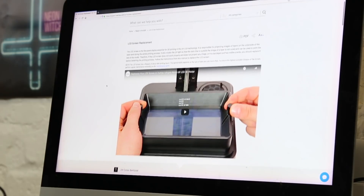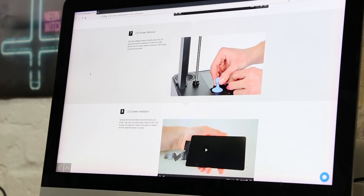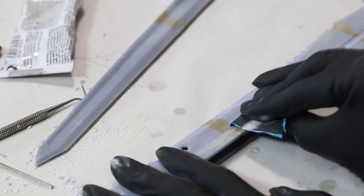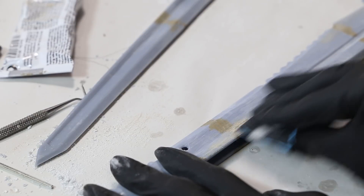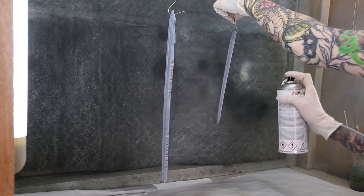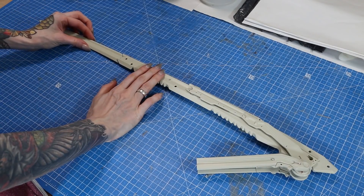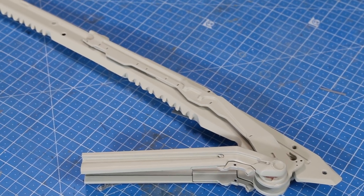Every time we had a problem with one of our printers in the past we found a solution on their support center. Even if the resin prints are already super clean, we still needed to sand them and glue separated parts together and do all the work we normally do with an ABS print. But the prints are already so clean that this process is so much faster.